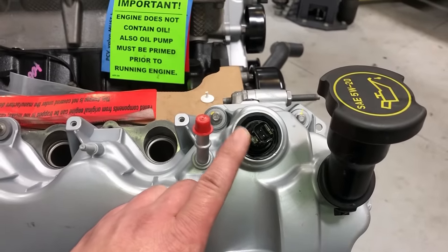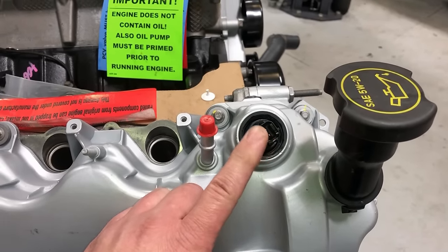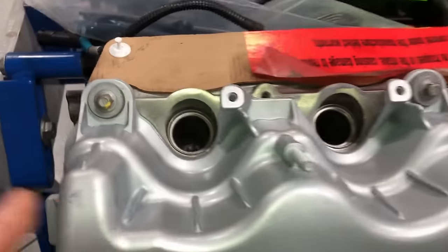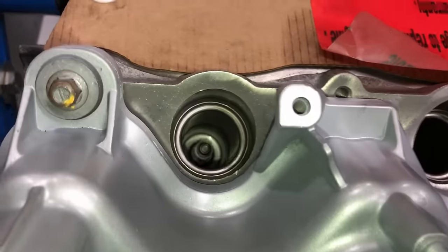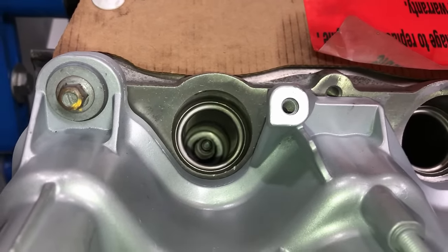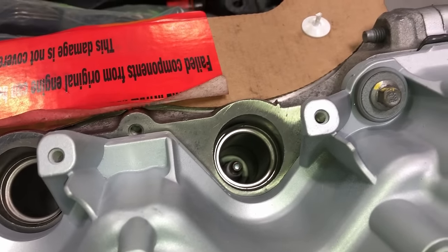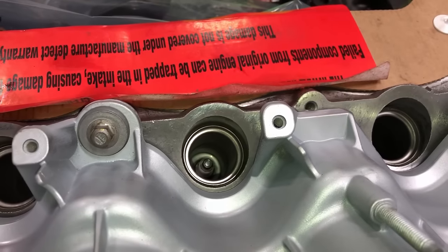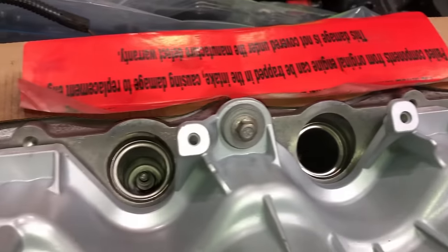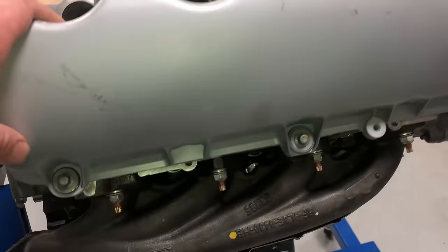Same thing with spark plugs — whenever you put in a new engine, use brand-new spark plugs. Use the Ford Motorcraft ones. Make sure you put a little bit of anti-seize on the tip and torque them down. The torque spec on the older-style ones is 25 foot-pounds. I'll put the torque spec for the newer style below — it's much lower.